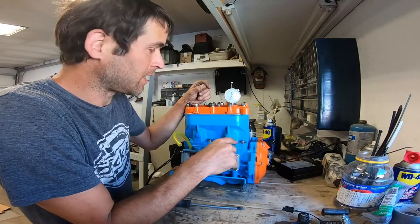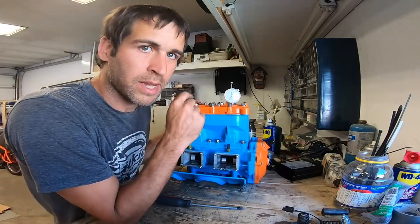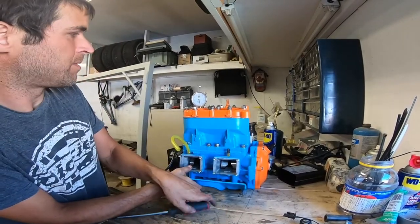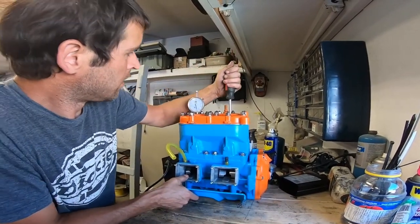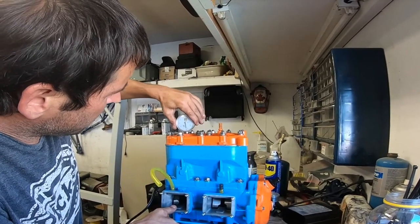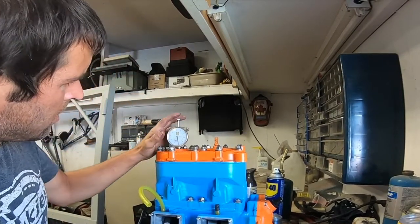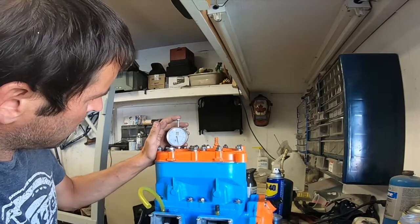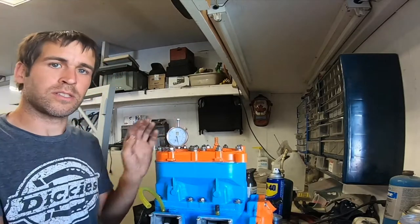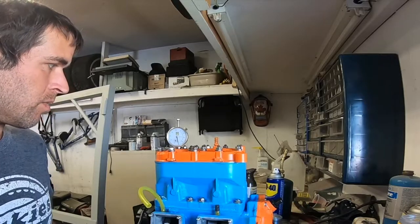It's showing two thousandths on the gauge. I'm going to have to check the manual, but I think I'm safe to continue running this. I still have to check this side. I will set it up on this side and come back and show you guys. Now I'm pushing down with my thumb, making sure we're at bottom dead center, and setting this to zero. Exactly the same — two thousandths clearance. So I think I'm okay. I'm going to go check the manual and will get back to you.